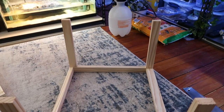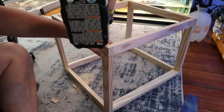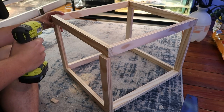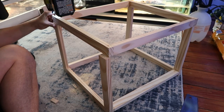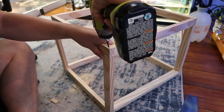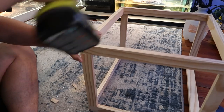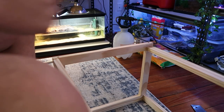Repeat this process for all four sides — drill the holes near the screws, optionally add wood glue, then screw it in using the number eight two-and-a-half-inch screws. Once all four sides are done, you're finished with the frame.